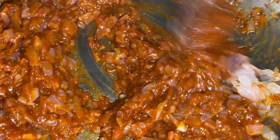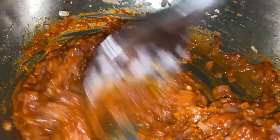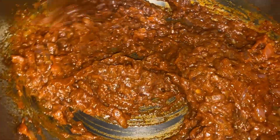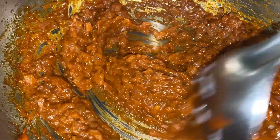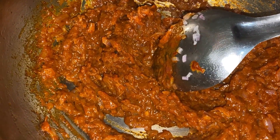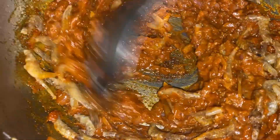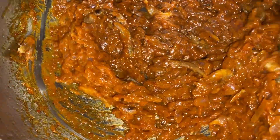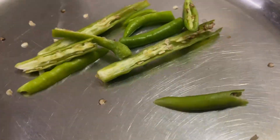Cook the masala, stirring continuously until it releases oil. As you are frying the masala, add in the prawns and fry them along with the masala. Meanwhile, slit the green chilies and keep aside.